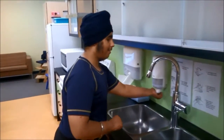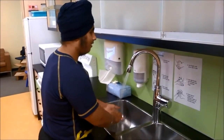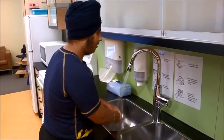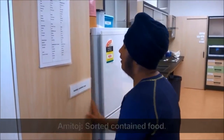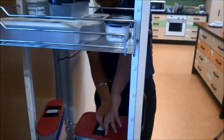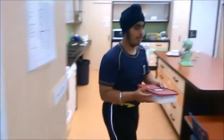Amitaj walks over to the sink to wash his hands. He reads the braille label on the cupboard and opens it to find what he needs. Sugar. He carries the sugar over to the bench.